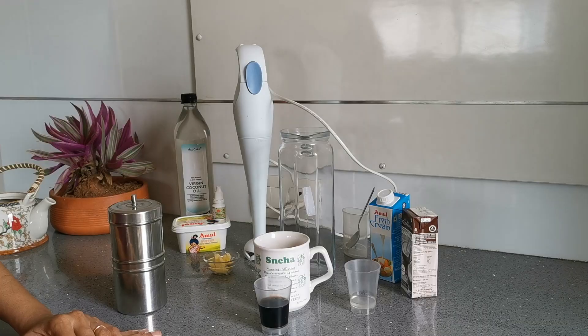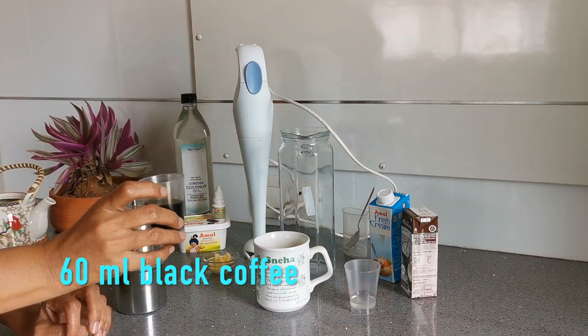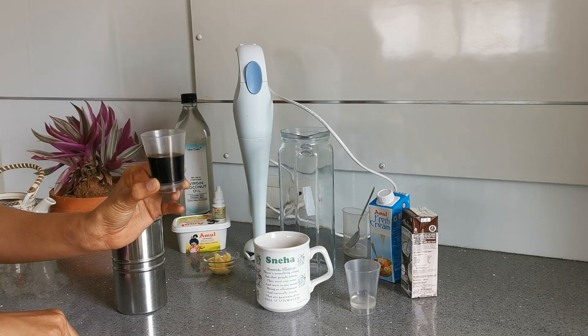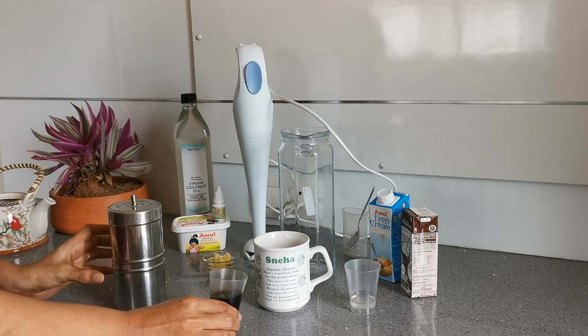For all the coffee lovers who like to have coffee every day, here's a healthy and keto version of coffee. Let's start making bulletproof coffee. This is the espresso, or coffee decoction, or black coffee. To make this, I use a traditional filter coffee maker.